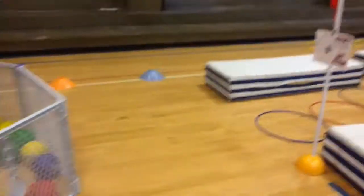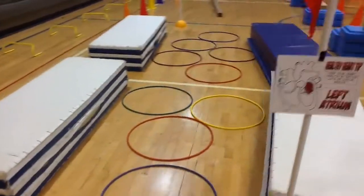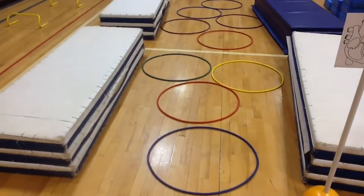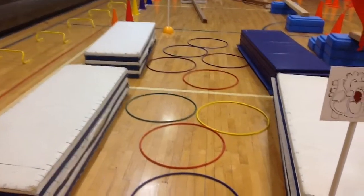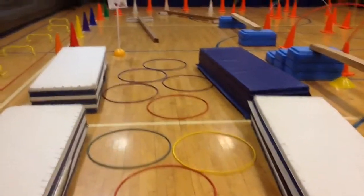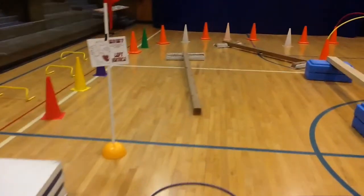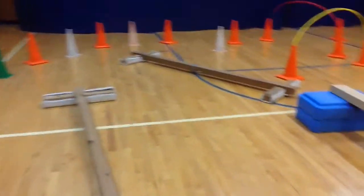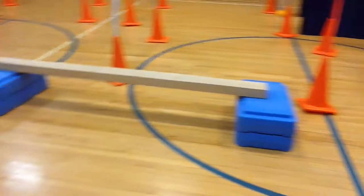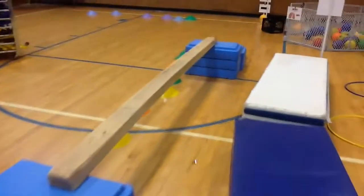From there, they go over to the left atrium, and we're going to do some hopscotch jumping — two feet together on the single hula hoops and one foot in each of the side-by-side hula hoops, all the way through the left atrium. Then we go down to the left ventricle, down through the balance beam, making a hard U-turn to the right and up on this balance beam — getting a little higher in degree of difficulty.